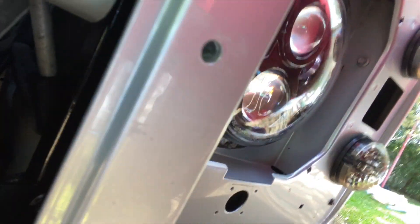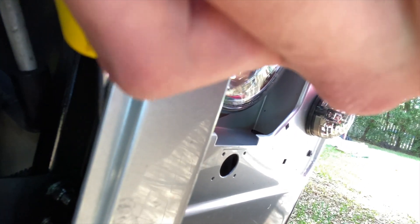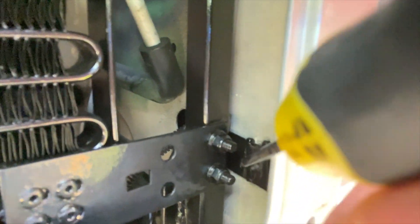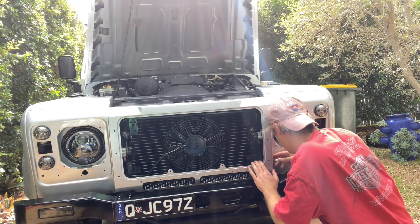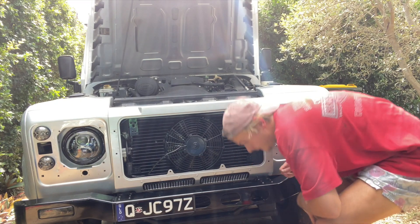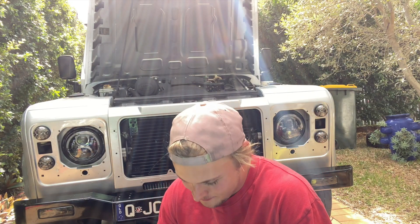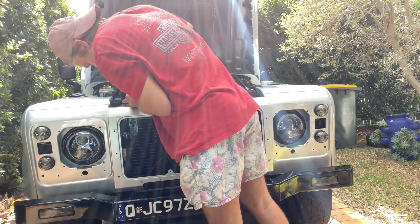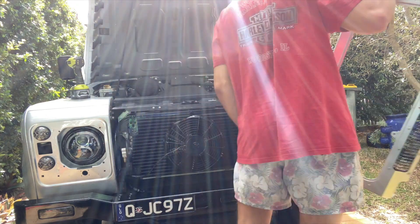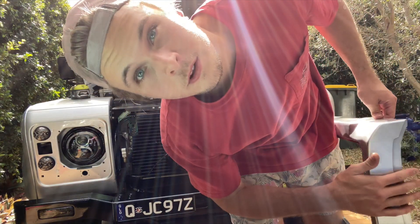Have you guys had trouble with this part in there just not being tight? If you can see that — just there, that part — that just... zip tie. I gotta take it back off again. Please have locking nuts.